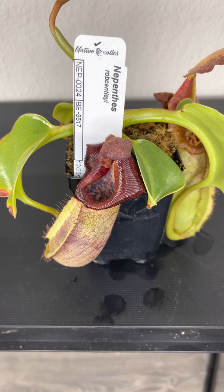What's up YouTube? Back with another video for Carnivorous Plants Journey and today I just wanted to do an update on my Nepenthes Rob Cantleyi and show you guys the new pitchers that have come out.